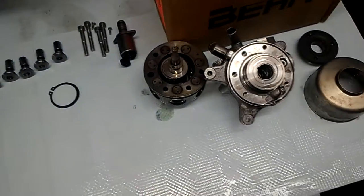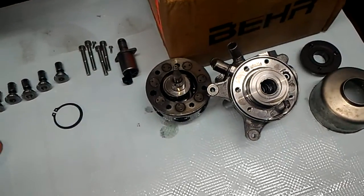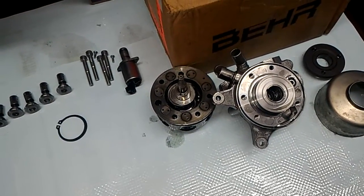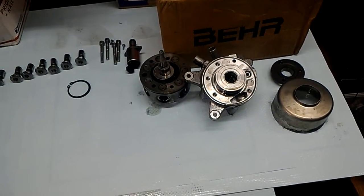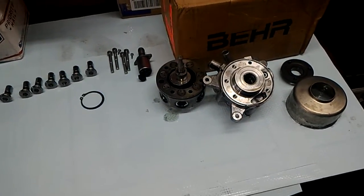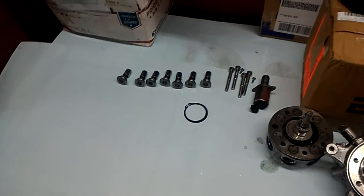Basically the story of this one is that the high-pressure hose went out, the car went low on the floor. The guy drove it for like two or three hours. Basically the pump ran dry, and I just opened it up to see if it can be salvaged.